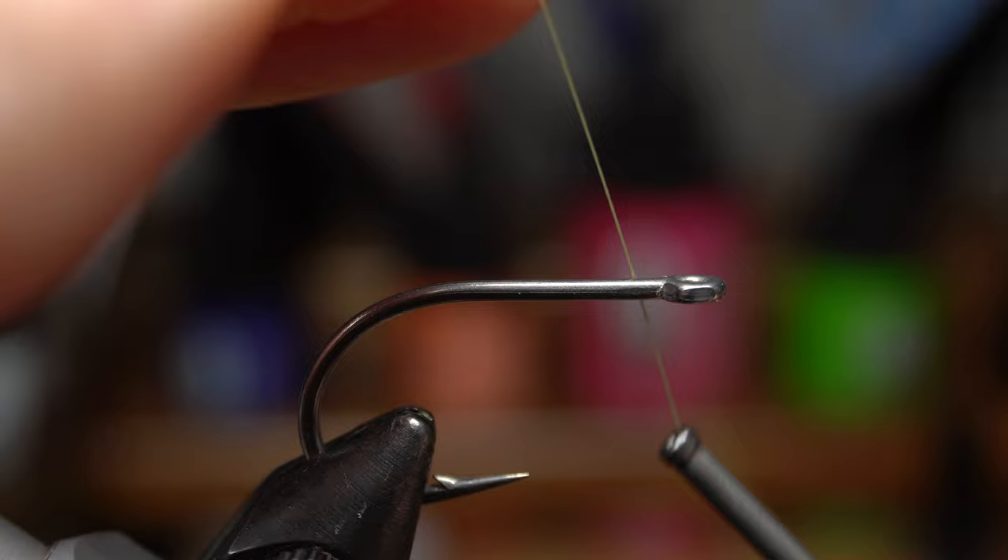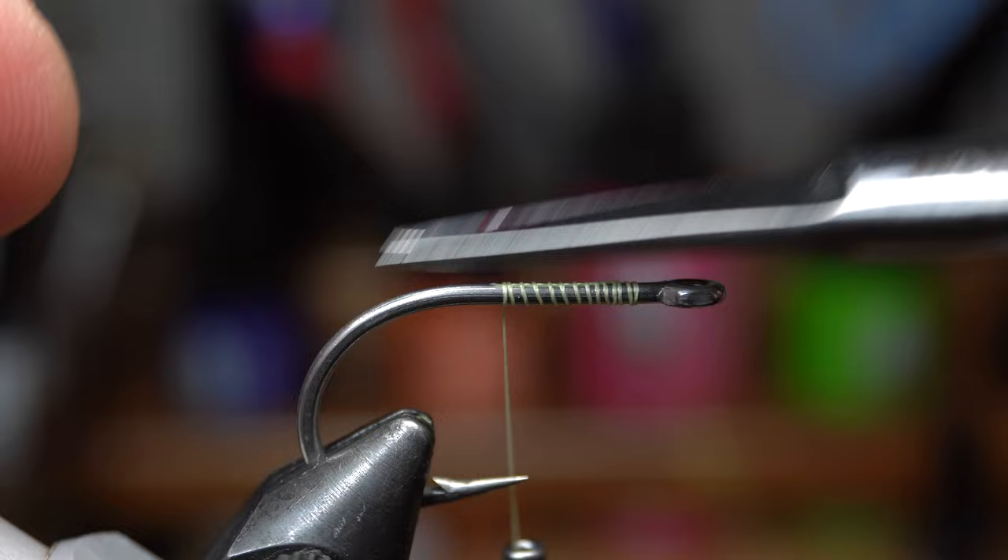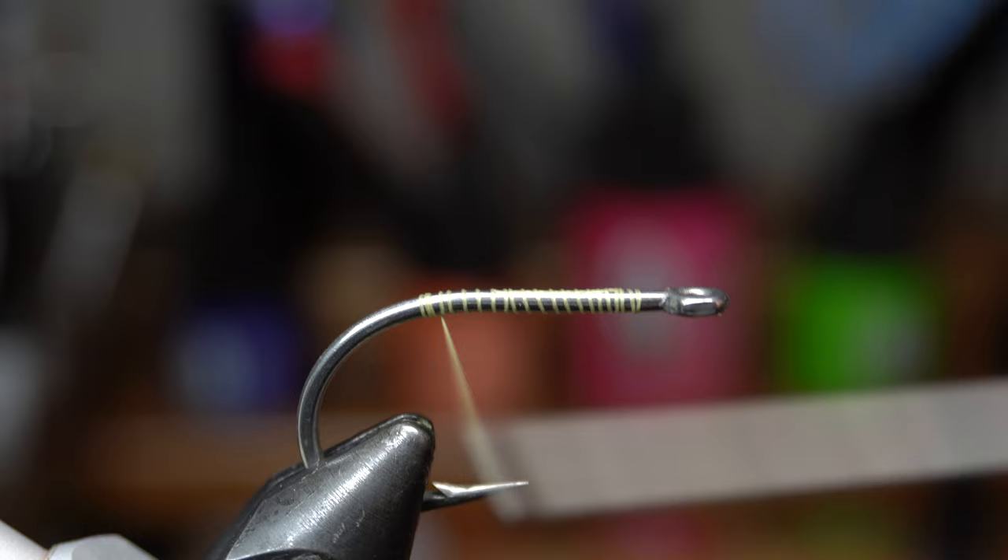Start the thread an eye length or so back from the eye of the hook and snip or snap off the waste. Then bring your thread down into the bend of the hook slightly and then back up to just before the start of the hook bend.